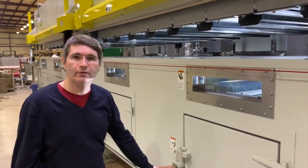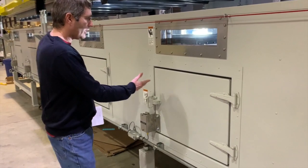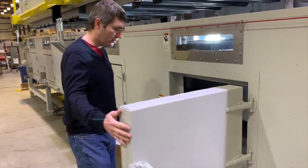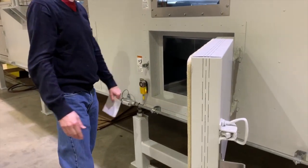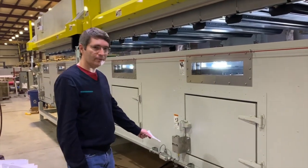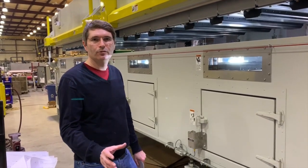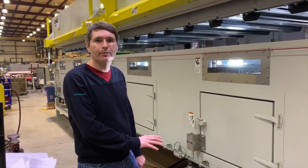The doors on this one have locks — that's also an extra feature. When the dryer is on and hot, you won't be able to open them. There are indications on the doors to tell you if they're locked or not. These are actually safety encoded switches and this dryer uses a safety PLC to monitor that switch. Normally we just use a standard PLC and we use standard tried-and-true relay logic on the back side as a redundant backup.